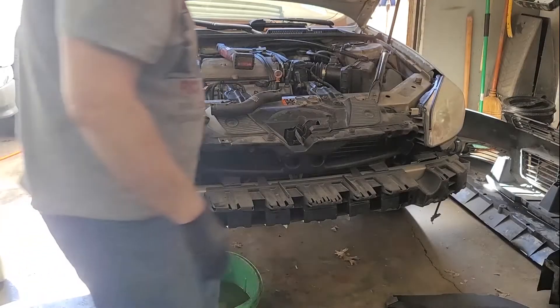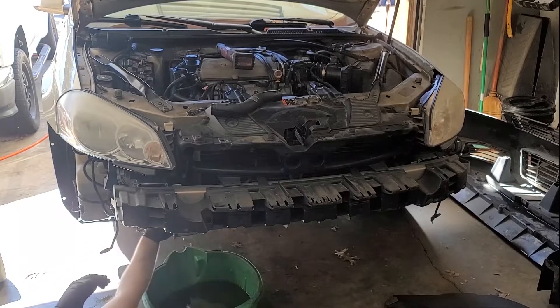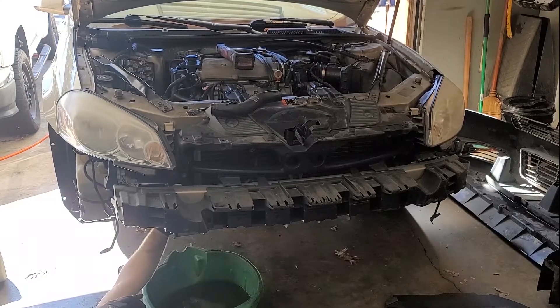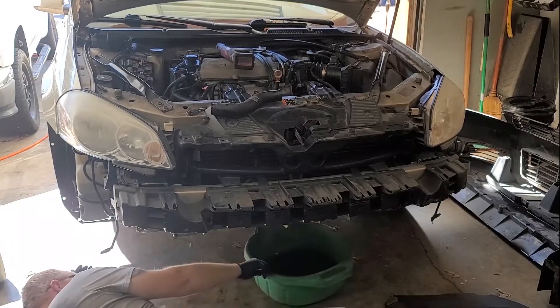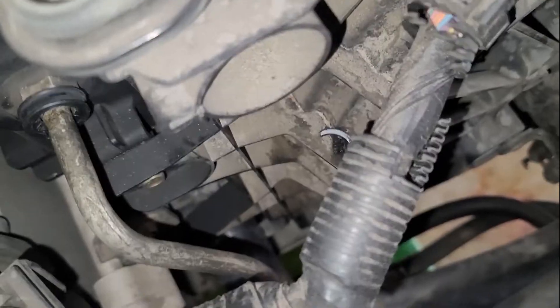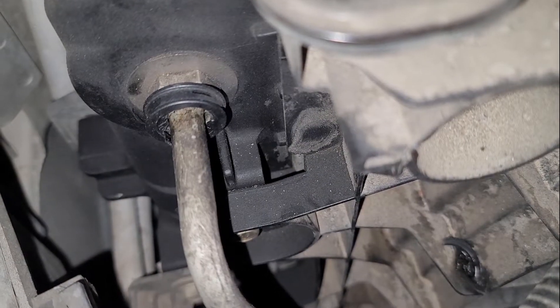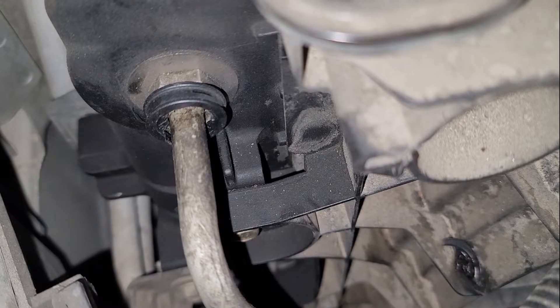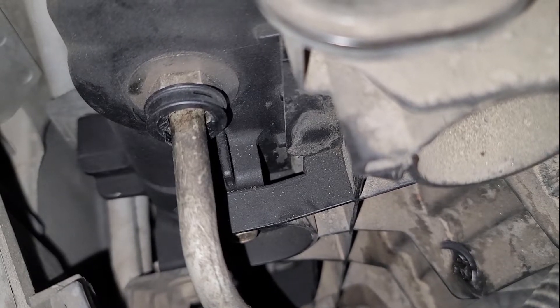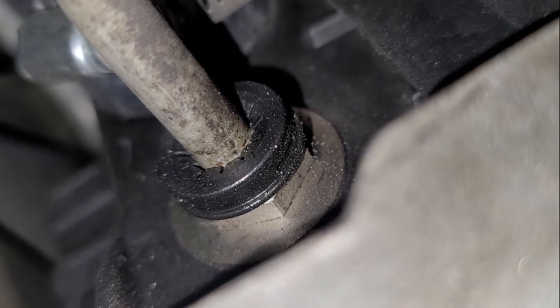The radiator is just dripping now so I think most of the coolant is out. I'm going to close this valve. On this side I need to remove the lower radiator hose and transmission lines. Right here is one transmission line - that black collar you pop off and there's a little clip you pull out and the line pulls straight out. There's the other one underneath the car - same thing: pop the collar off, take the clip out. Right next to it, that's the lower radiator hose.